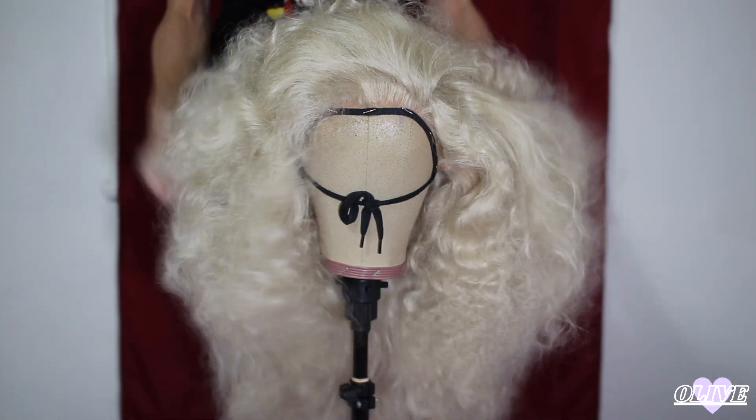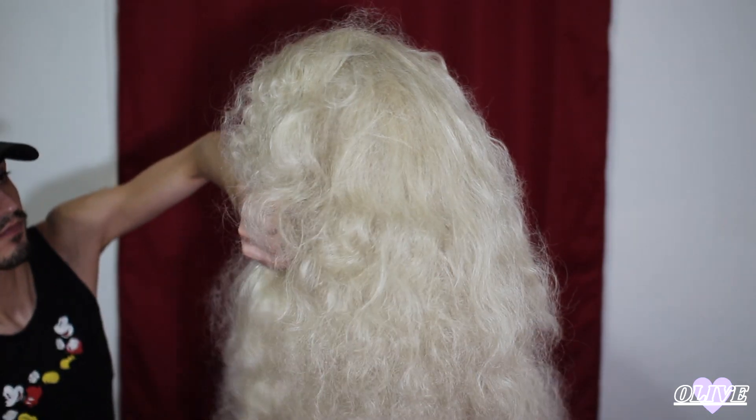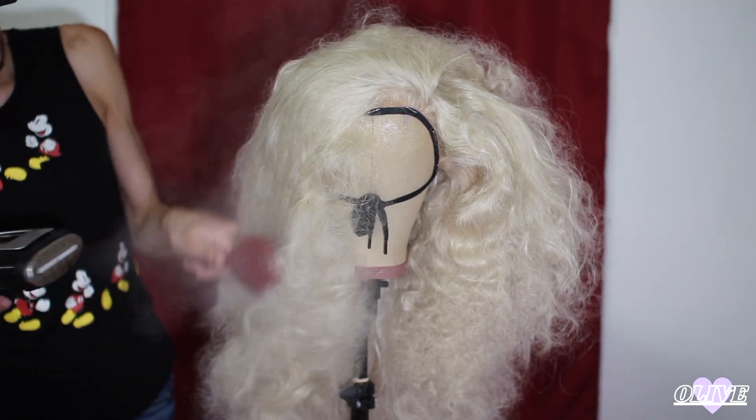I also got this wig a few years ago, so she's been through a lot. I'll post a few pictures — yeah, she needs all the help she can get. First, I started by brushing everything out, trying to get all the knots out, and then I used the steamer to help smooth and comb through everything.